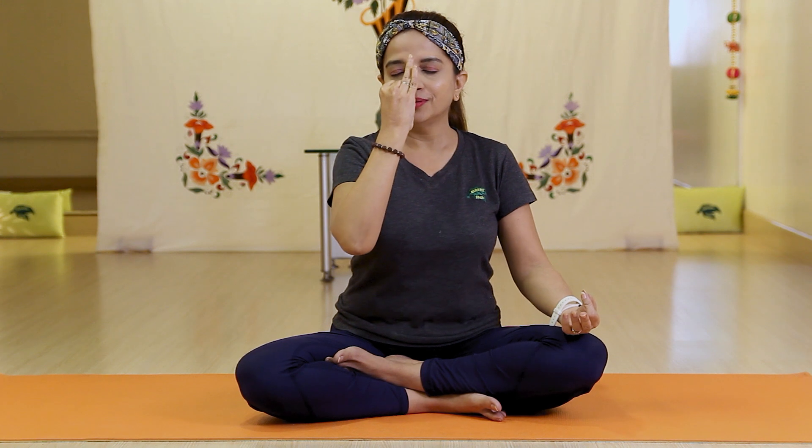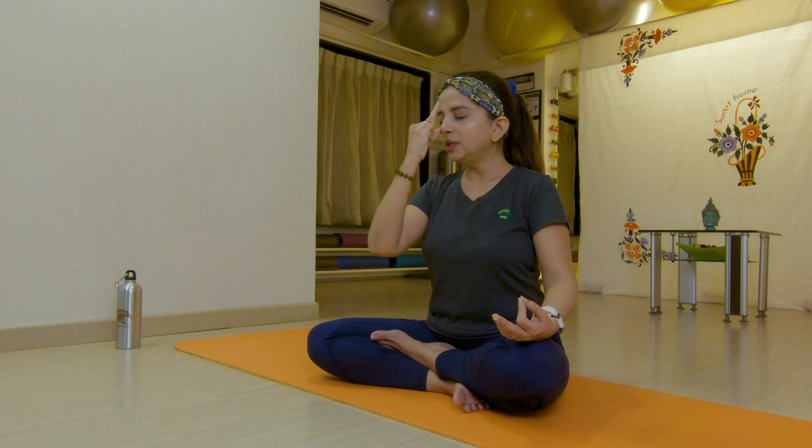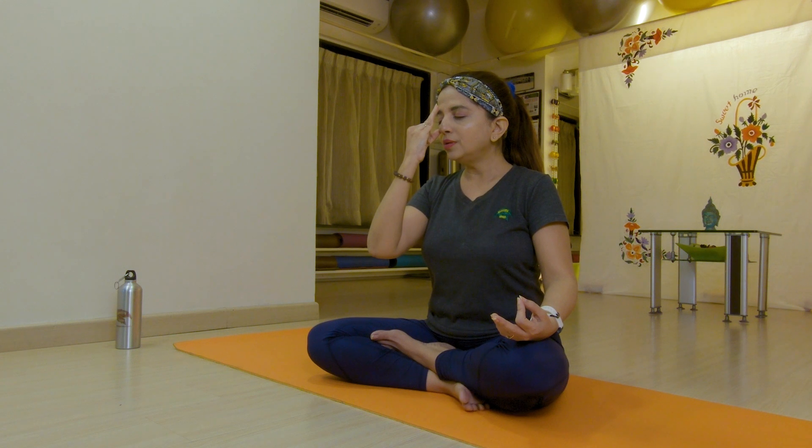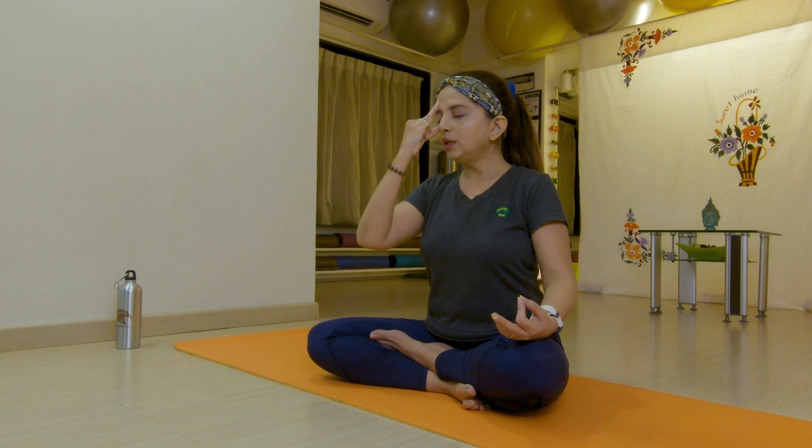Close your eyes and do it. Breathe in — one, two, three. Breathe out — one, two, three. Continue for several rounds, then relax your hands and breathe normally two times.